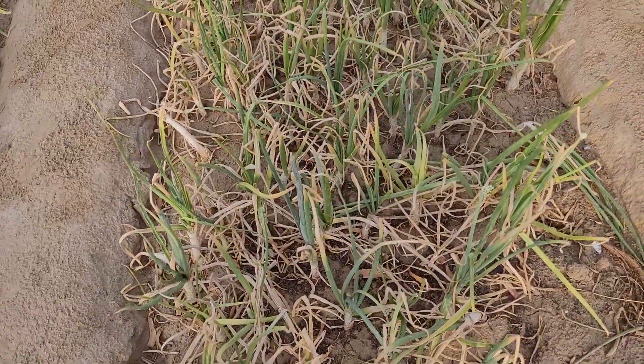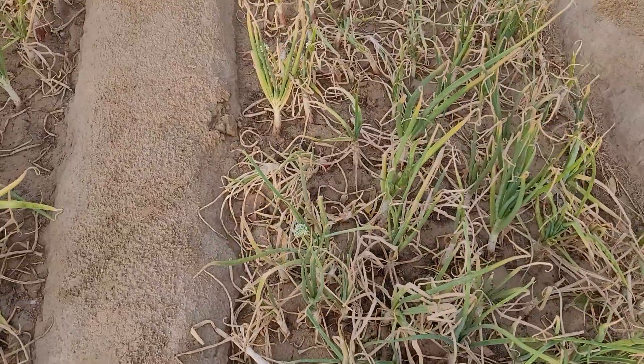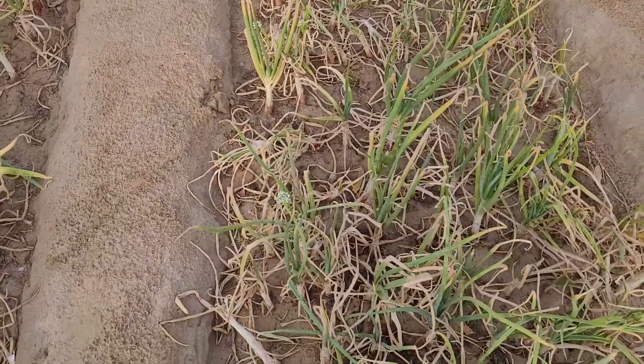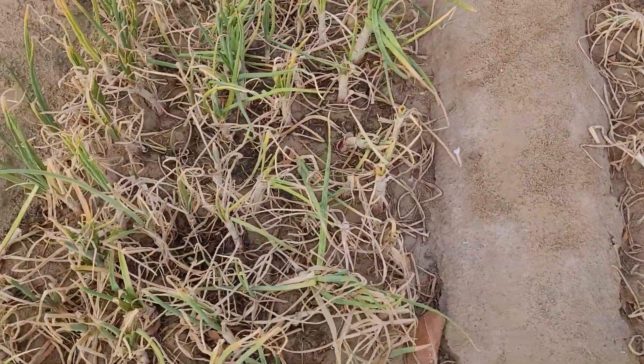Namaste, good morning. Anita Phagedia in my kitchen garden. My onions are ready to be harvested.